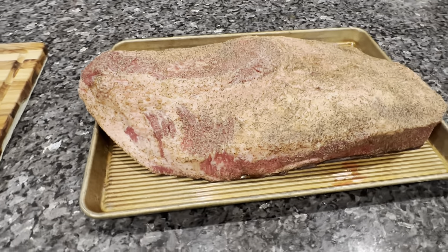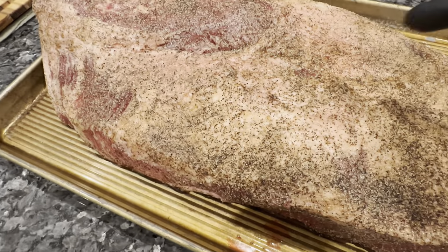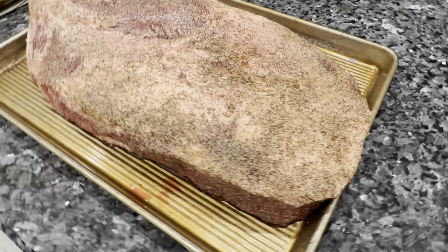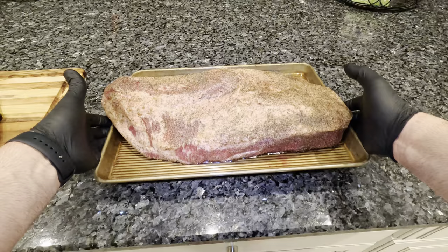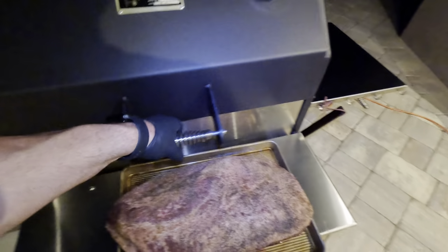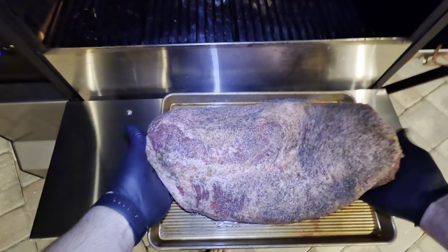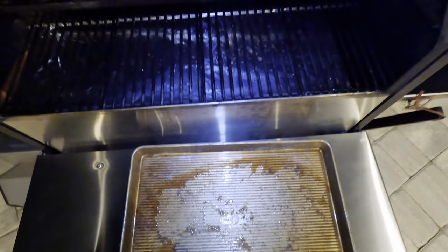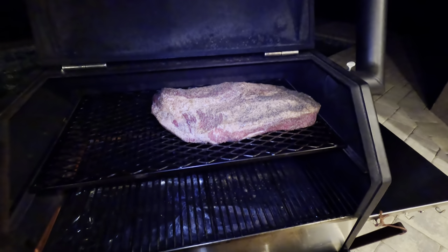Here's the trimmed brisket, seasoned up, getting ready to go on the smoker. As you can see, the salt is starting to penetrate — it's starting to get a little bit juicy in there, which is what you want. All right, it's a little dark out here, so we're going to put this on the top shelf with the fat side towards the flame. You're not going to check on this or do anything until tomorrow morning.